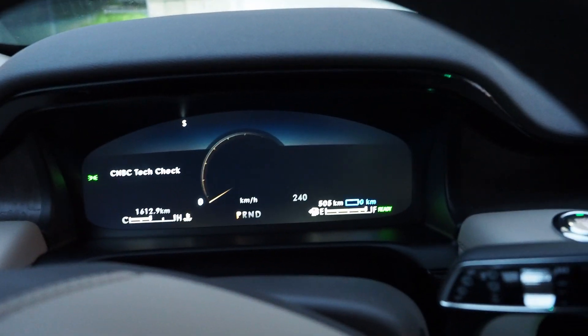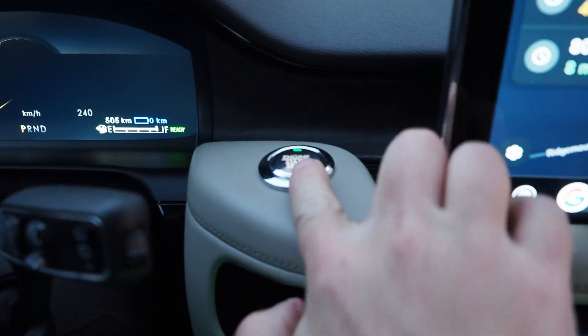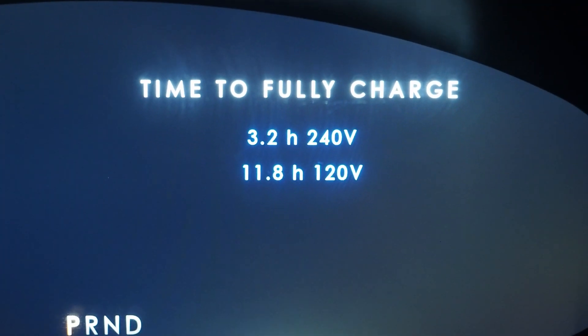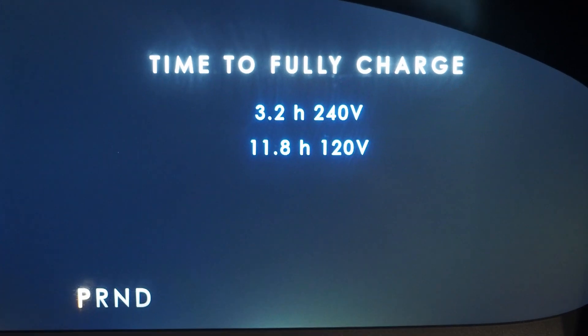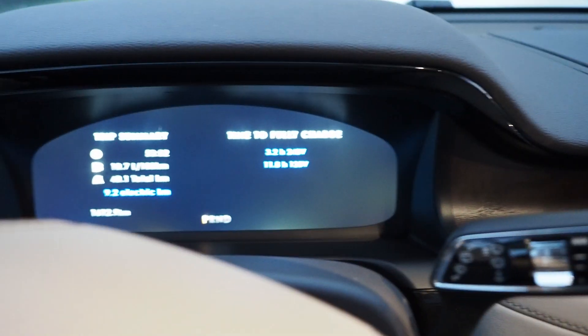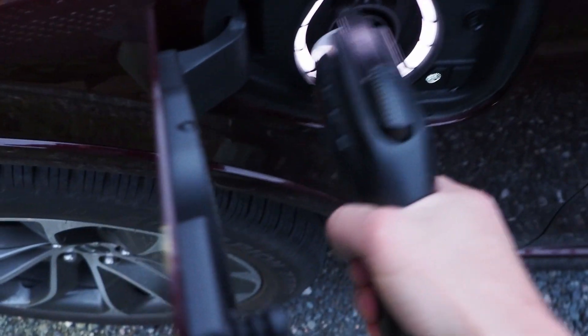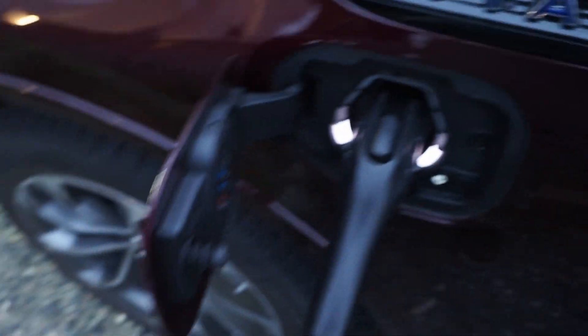I'll show you a little more detail on charging this Aviator plug-in hybrid and how that works. Time to fully charge is 3.2 hours on 240 volts, or call it overnight on 120 volts. Here's what that looks like: open up the little charge door, plug it in, and that's all there is to it. You lock the car up and walk away.